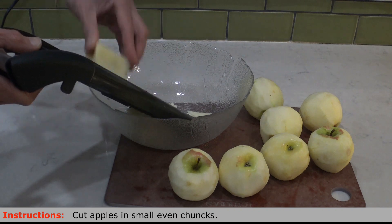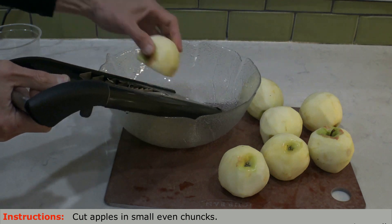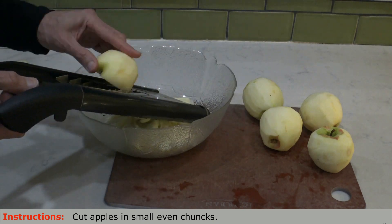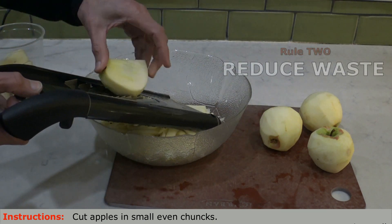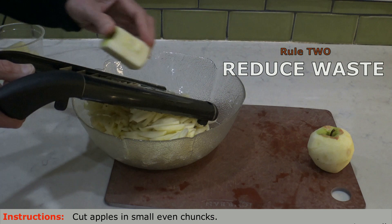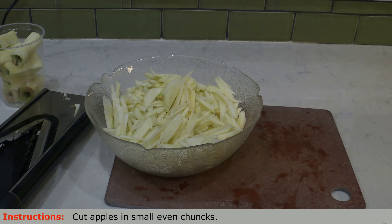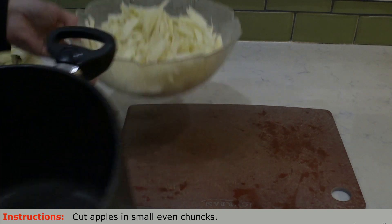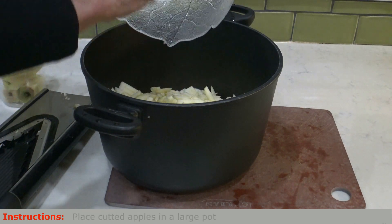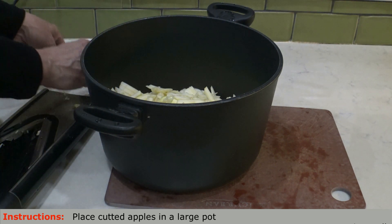As you can see, I am using a cutter, but you can use a knife as long as the pieces are small and uniform. Rule number two is reduce waste — we are saving all the apple cores because they will also be part of the ingredients for the apple juice. I normally do apple juice once a month and put it in small containers in the freezer; take it out the night before and the next day the juice is ready. We are going to use this pot to add the rest of the ingredients, and then over low temperature we are going to mix everything evenly.